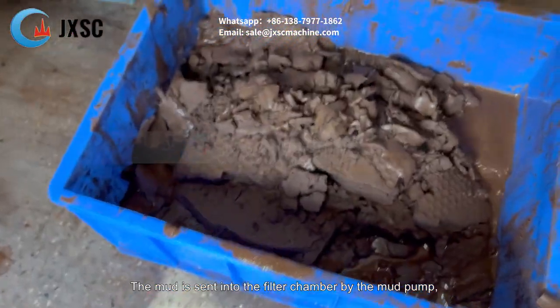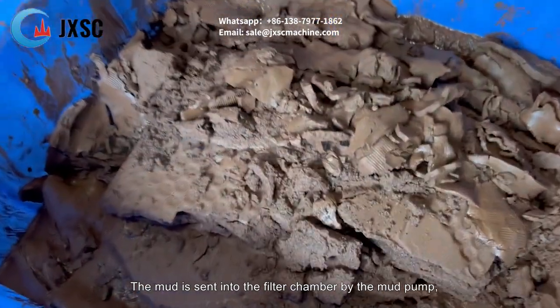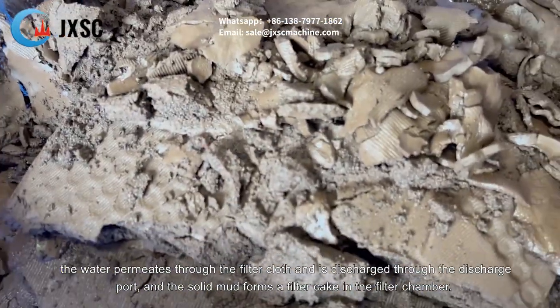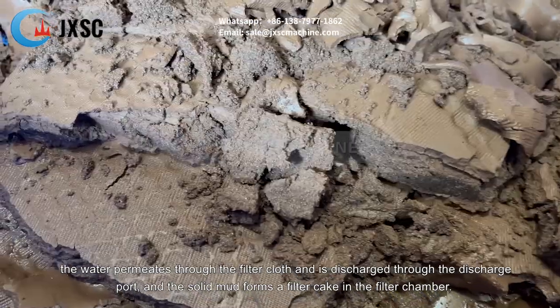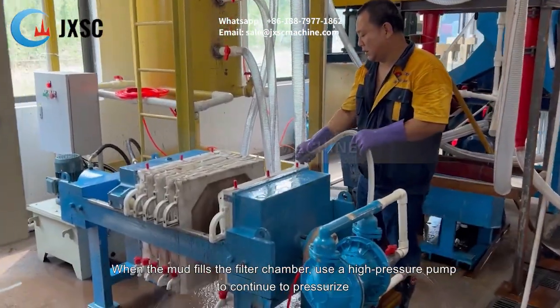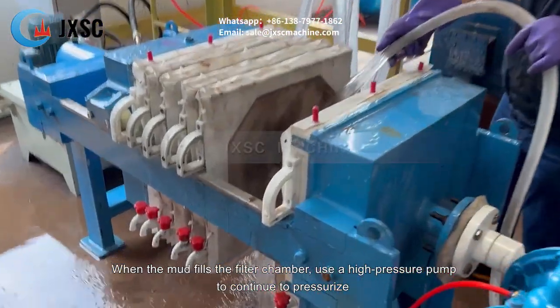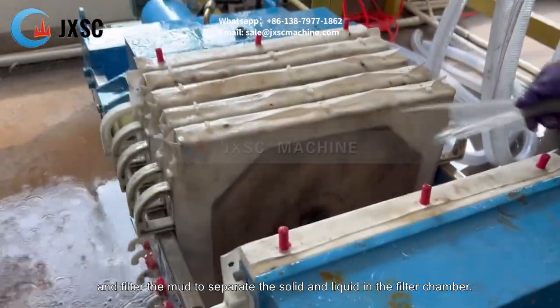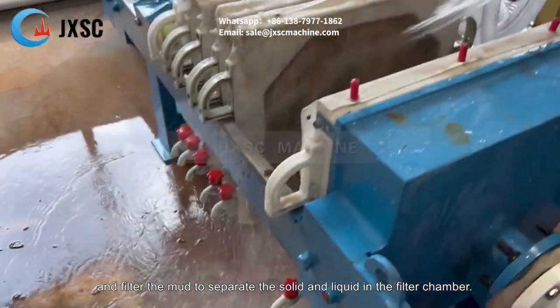The mud is sent into the filter chamber by the mud pump. The water permeates through the filter cloth and is discharged through the discharge port, and the solid mud forms a filter cake in the filter chamber. When the mud fills the filter chamber, a high pressure pump is used to continue to pressurize and filter the mud to separate the solid and liquid in the filter chamber.